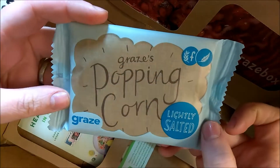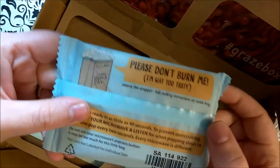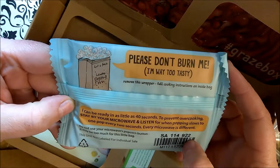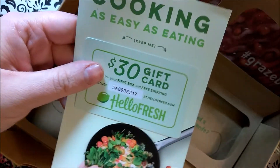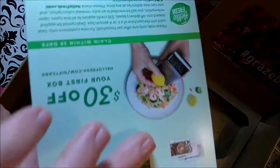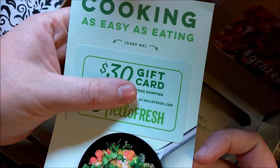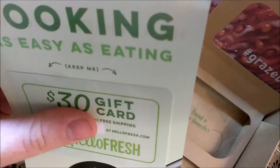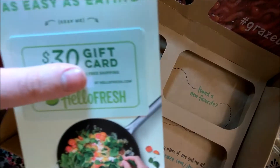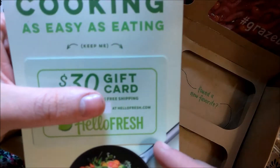Last but not least, they have their signature popping corn. It says 'please do not burn me, I'm way too tasty.' It can be ready in as little as 40 seconds — that's pretty cool. I'm guessing that HelloFresh and Graze are sister companies or they're working together, because again I got one of those in the box. Maybe I'll take them up on that, but I really don't want it to happen like it did last time where it just kept taking money. We'll give it a try maybe in a later video — like it if you want to see that.